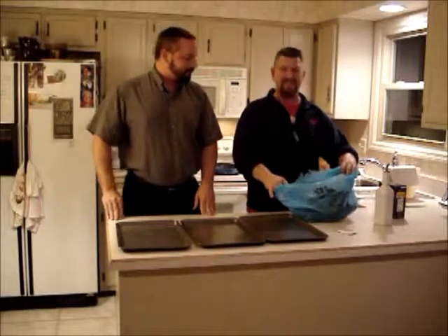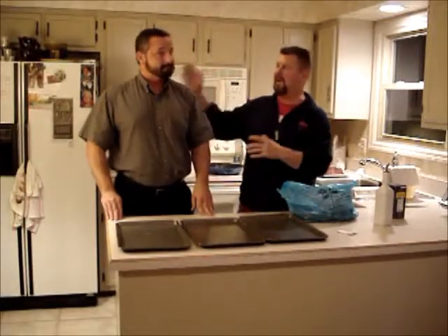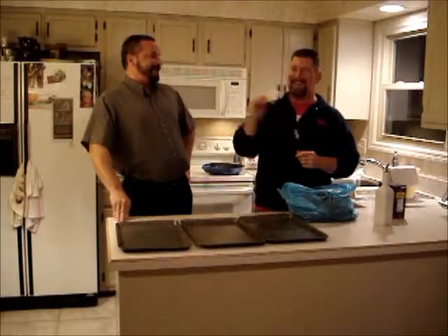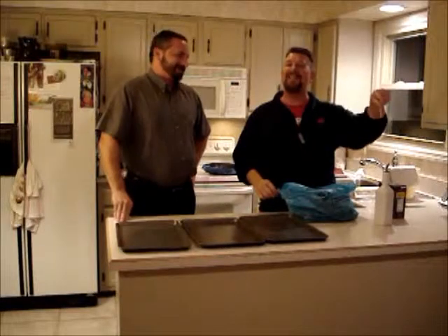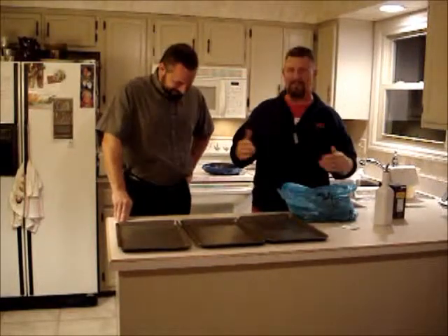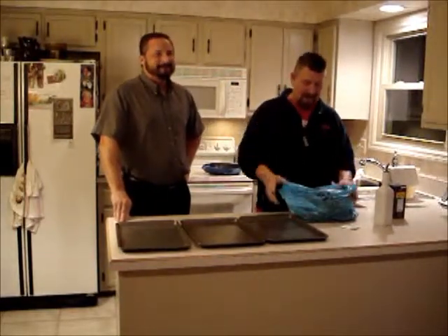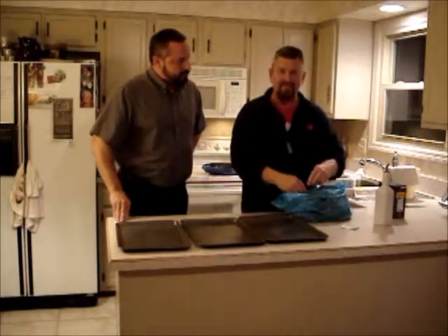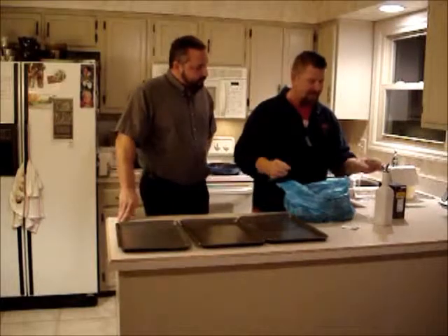Hey everybody, welcome back. As I told you, we were going to cut this up and get ready to go. I'd like to introduce my friend John. The type of kale is Lisonado — you can't pronounce it, can you? Lisonado. Thank you, John. We planned this before we were filming. What I did is I took the kale, cut it up small, and cut the vein out like I showed you in the very beginning.